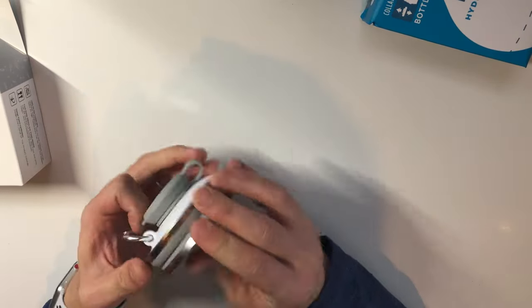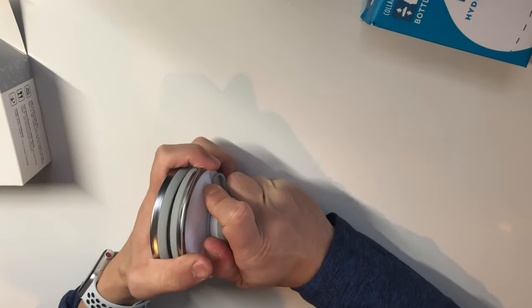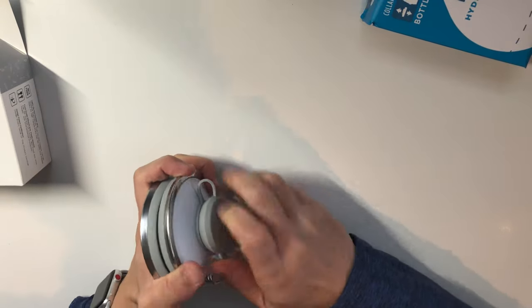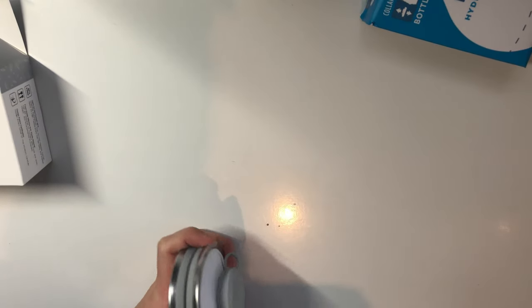This one's the 10-dollar bottle. Oh man, this is hard to open — that's problem number one. I can't open the lid. It's really hard to get open.